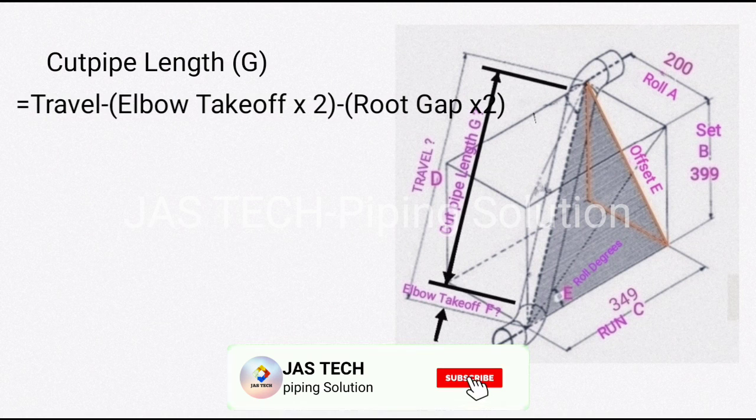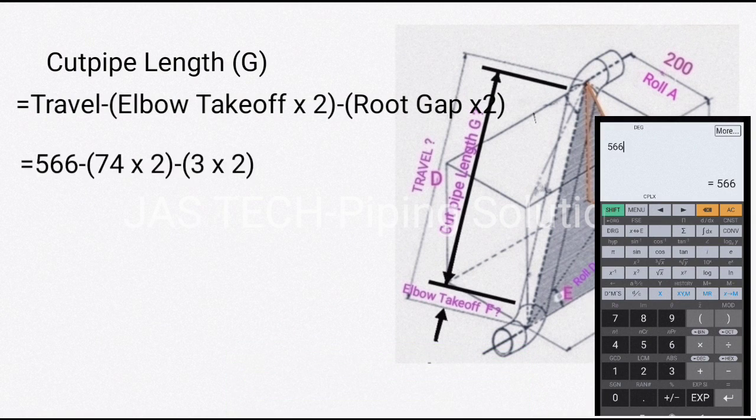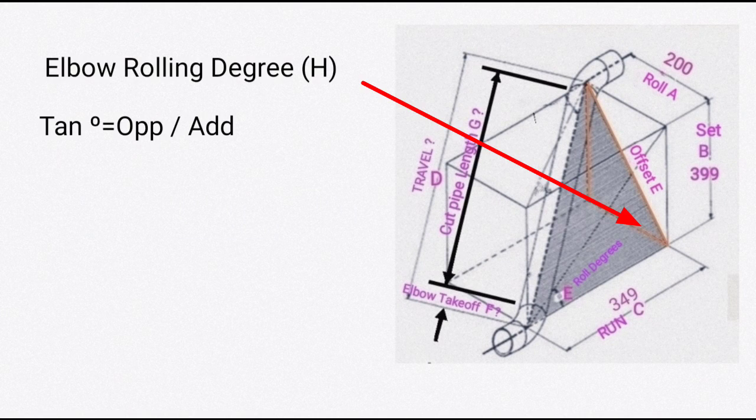Fifth, find cut pipe length G. The formula is: travel − (elbow takeoff × 2) − (root gap × 2). So 566 − (74 × 2) − (3 × 2) = 412. Cut pipe length G = 412.